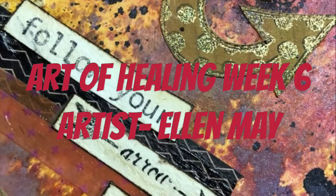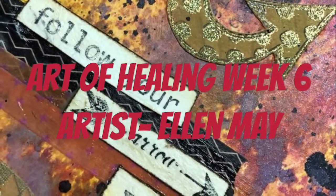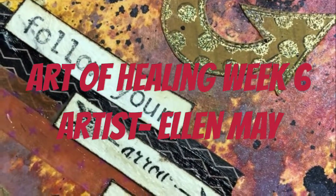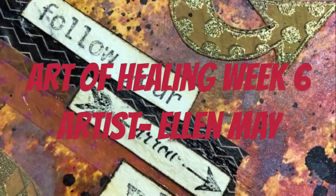I decided I was going to work in my loose leaf journal, so I've just pulled out an eight by eight sheet of watercolor paper that I'll punch holes in and add the rings to later once I get the pages done for the journal.